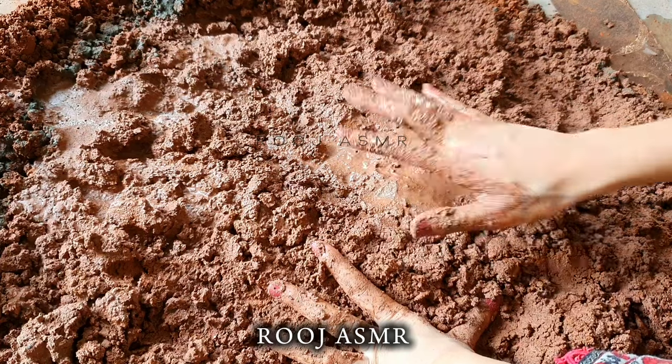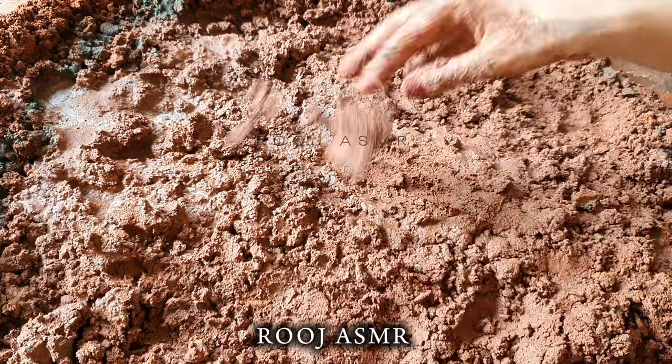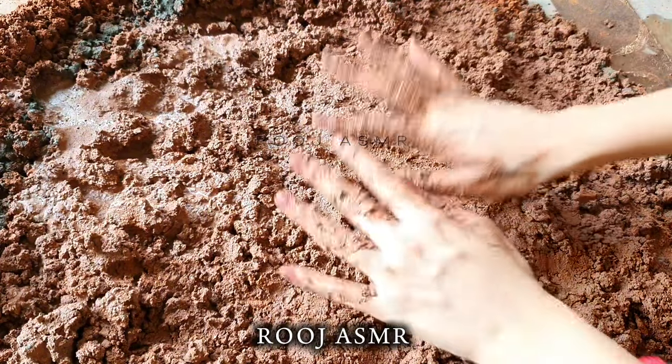You can see the consistency right now, but if I mix it properly the consistency will be better. So let me mix it properly.